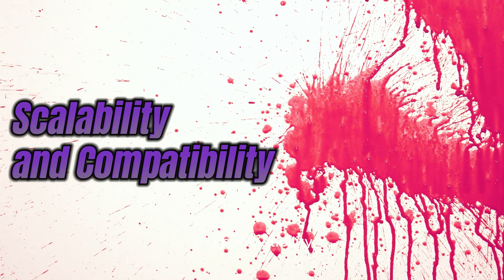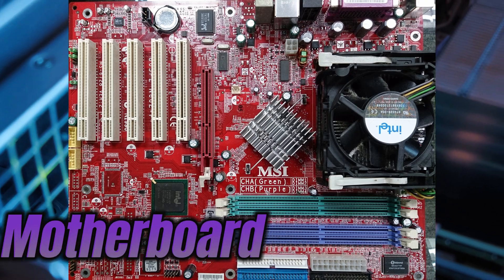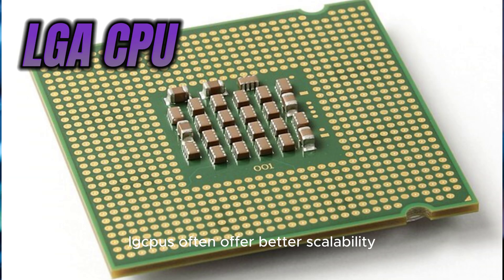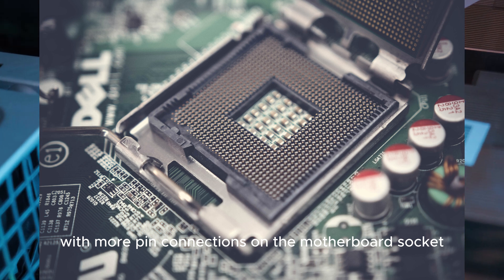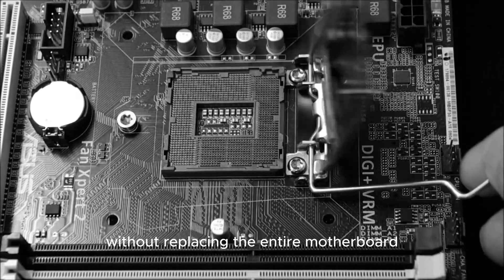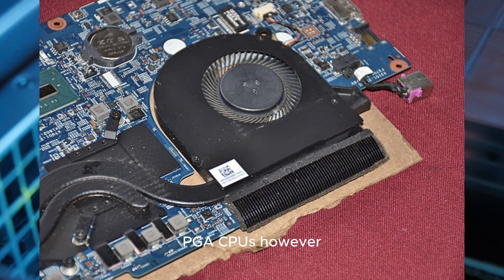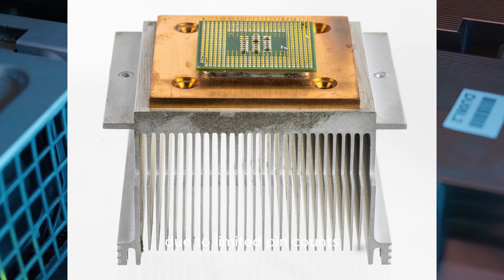Scalability and compatibility are important considerations when choosing a CPU and motherboard. LGA CPUs often offer better scalability, with more pin connections on the motherboard socket. This allows for future CPU upgrades without replacing the entire motherboard. PGA CPUs, however, may have fewer upgrade options due to limited pin counts.